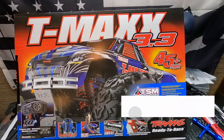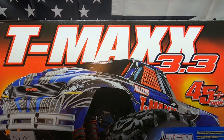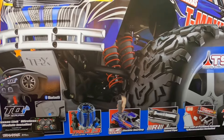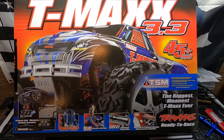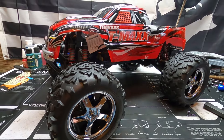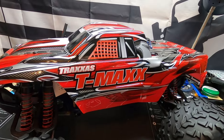What's up guys, I'm back and today I have a new RC on the table. Check this out — it's the latest and greatest TMAX 3.3. It has TSM and it comes with the TQI controller. Let's get this thing out of the box. There you go, it's out of the box — I got the red one!